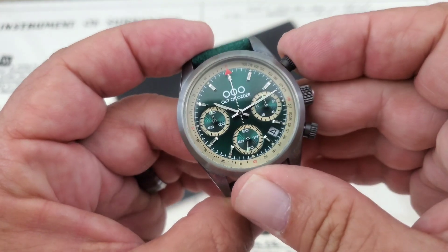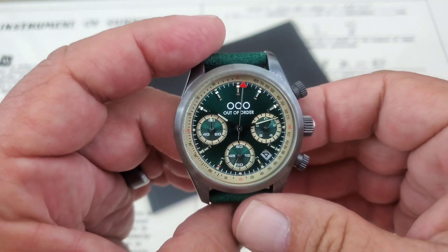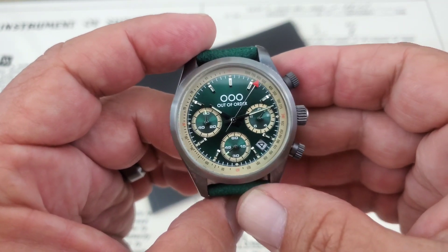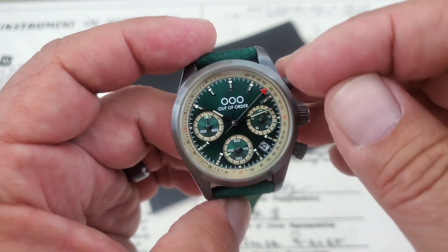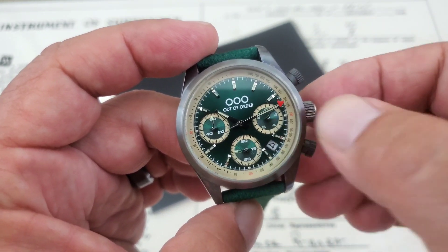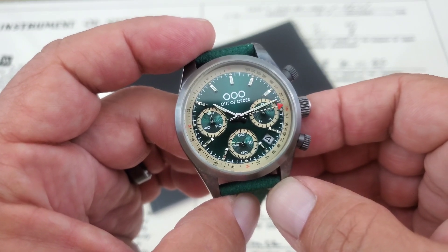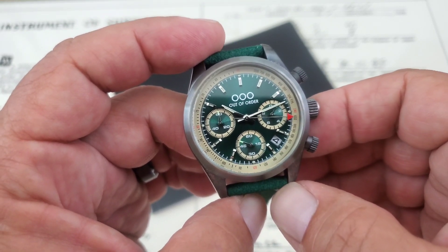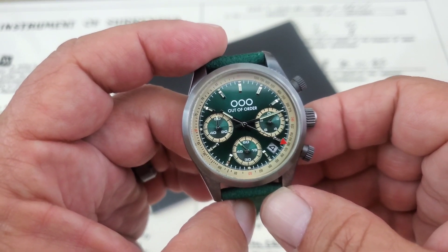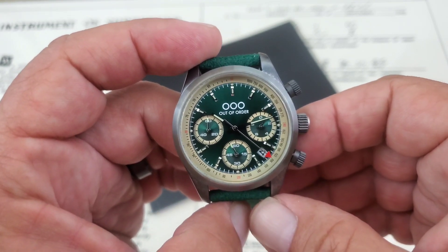A screw-down main crown as well. The watch is running a Miyota 6S20 movement in it, which I guess you'd consider a mecha-quartz style movement. You can see that cleaner sweep of the chronograph hand there. Quarter-second timing over here at the three o'clock dial, running seconds for the watch at the six o'clock dial, and this will keep track of your time for up to one hour over here on the nine o'clock dial.